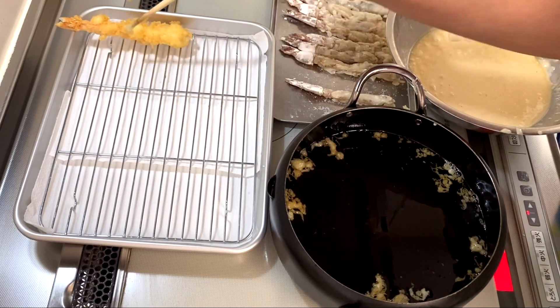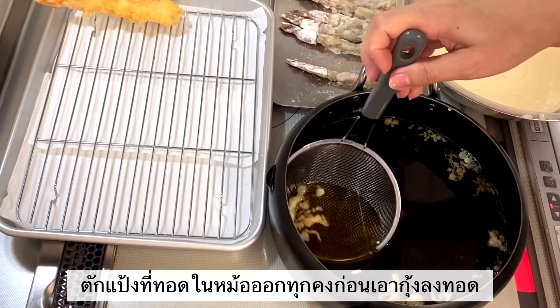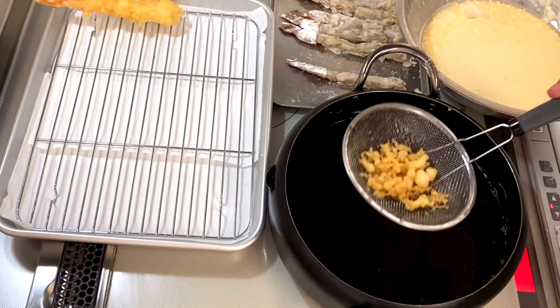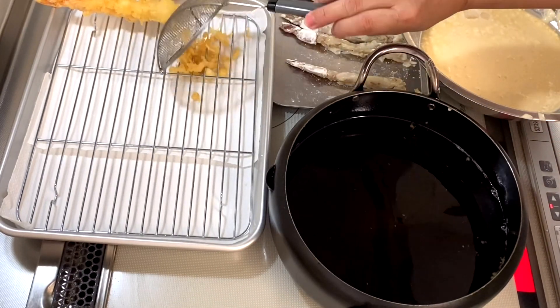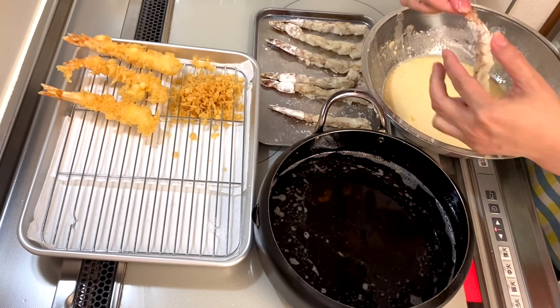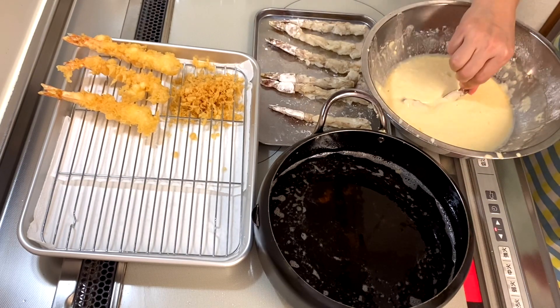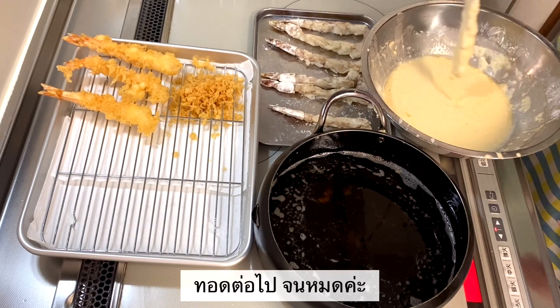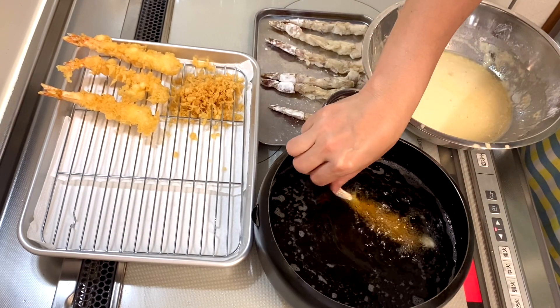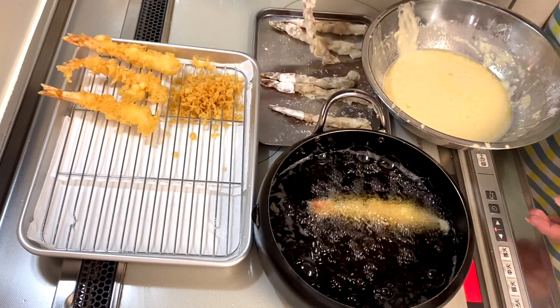This is a piece of pie. Pierce the center. Inside the center, it's not good for the first. For the center, it is great for the center of the center. When you put your center, you put your center.